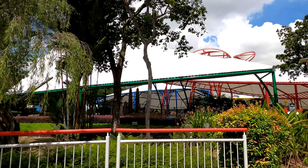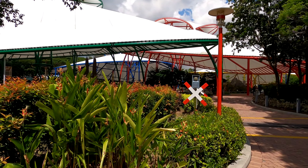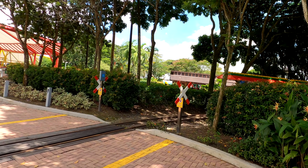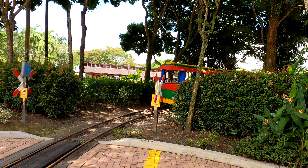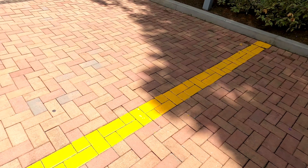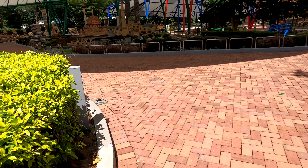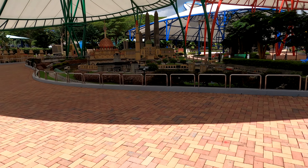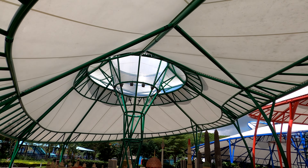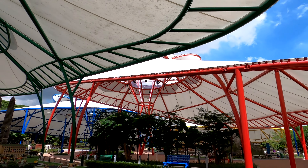Today is all about what is under these canopies. Each one is a different color representing a different zone. This is the first time I've been undercover but outdoors at the same time for a Miniland experience. They're starting to do this in America as well. There are really big fans underneath and you can see just how nice and shaded everything is, which means the Lego won't fade and you don't burn.